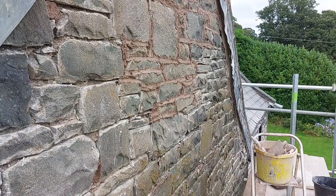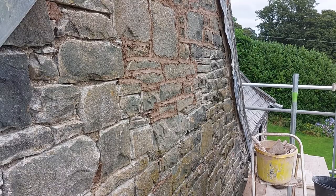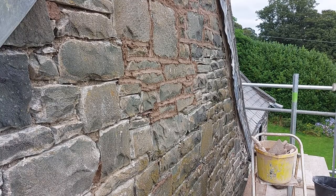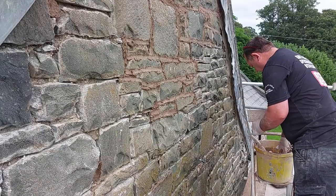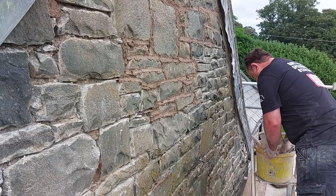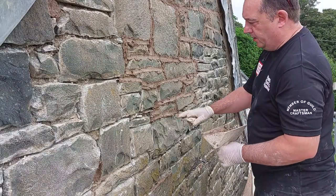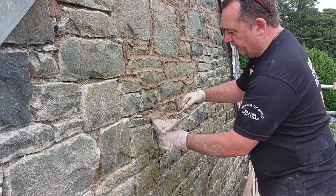You're pointing with your hands as well, so you're not just using a trowel — you're using your hands. I'll just keep doing a little bit of pointing and ramble on about stuff while I'm doing it, and then see what you can take from it. The reason I don't like the mix too wet is if I try and squeeze it in here, it can squeeze over the face of the stone.